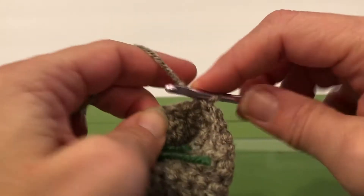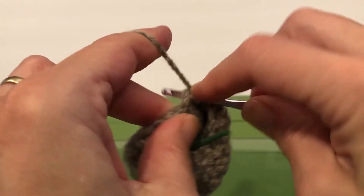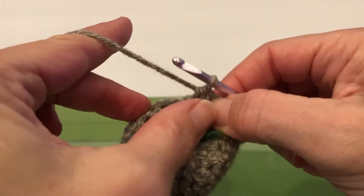Next is two together: in, wrap, pull through, go into the next stitch, wrap, pull through. Here we go, we've got this — pull through, pull through. Pull through all three.